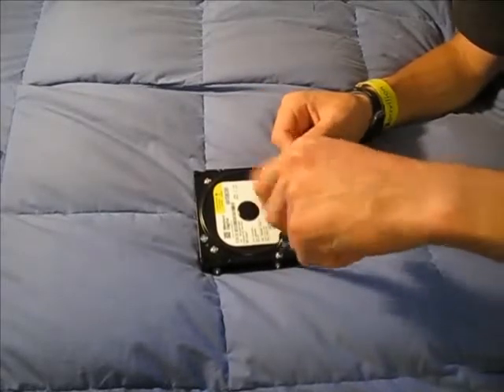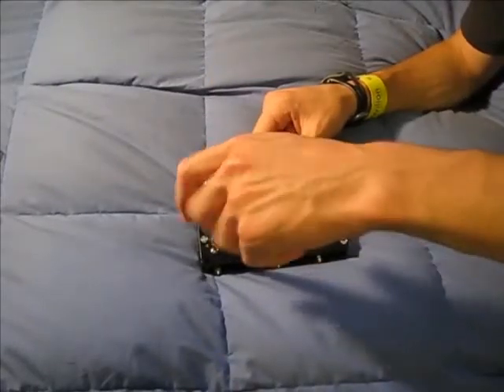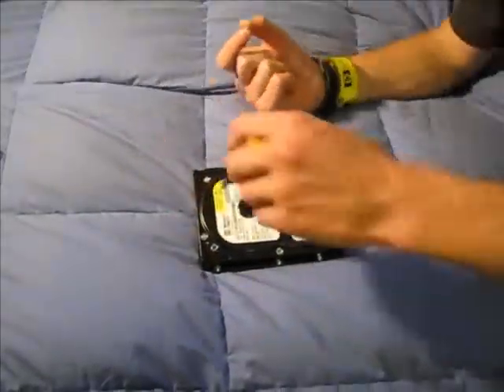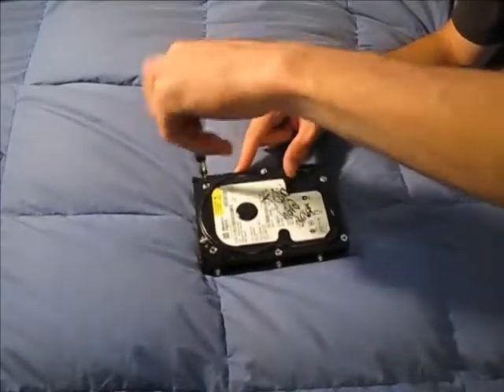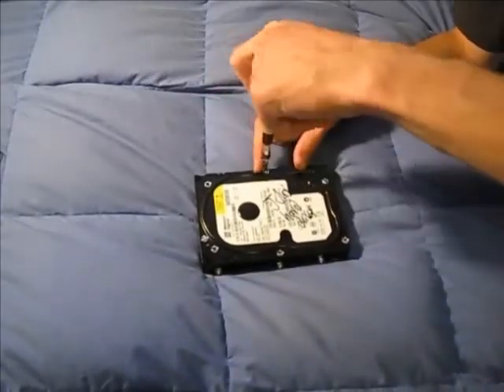I have loosened the screws off camera right before I started the video, because I had to use both hands to get some of these things free. You don't want moisture to get in here, so the manufacturers know that and they tighten these things down so it's waterproof, more or less. I'm just going to open this thing up and explain what's going on inside and what all the parts are.